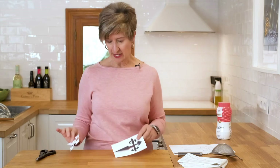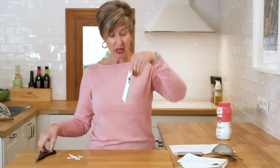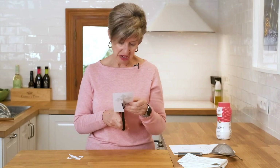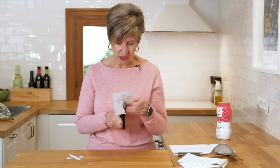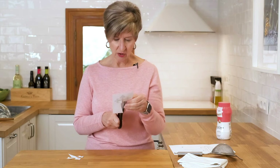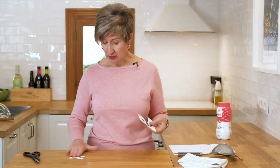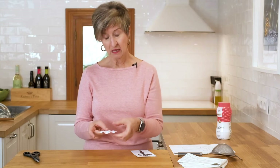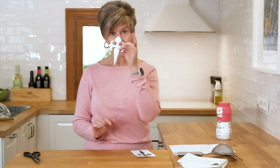I already cut this one out because it was much easier to cut, but this one looks a little bit more like wrought iron. What we do with it is we lay it on top of the cake, take some powdered sugar, dust the whole cake, lift it off, and it reveals this as the image in the center.